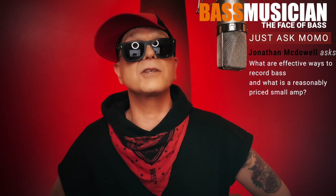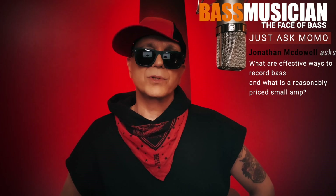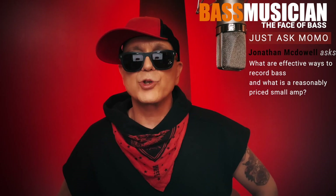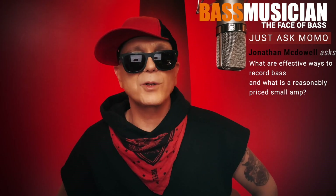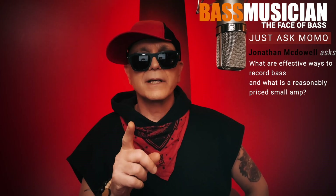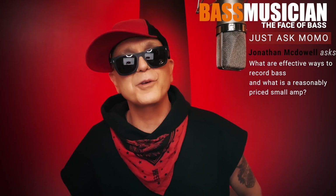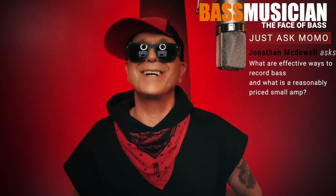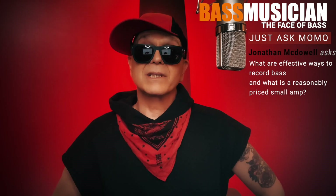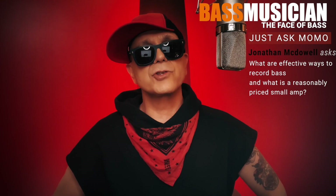I personally use a Darkglass Alpha Omega 900 series amp alongside with some of their new speakers — I truly love those guys. Right on Jonathan, I hope this helps you and I wish you the best on your journey. Remember one thing: no matter what you do or what you get, in the end the creativity and the playing is going to be coming from you. Go for it my friend! Guys, you've been listening to Just Ask Momo right here on Bass Musician Magazine.